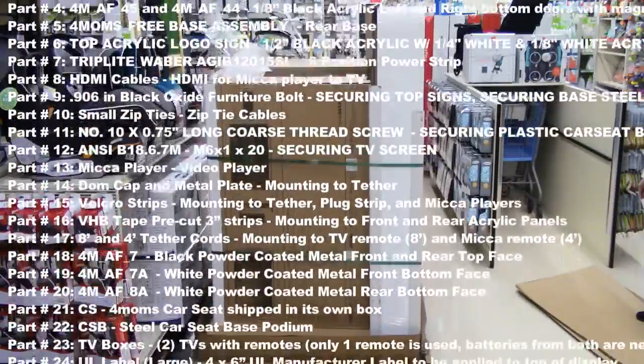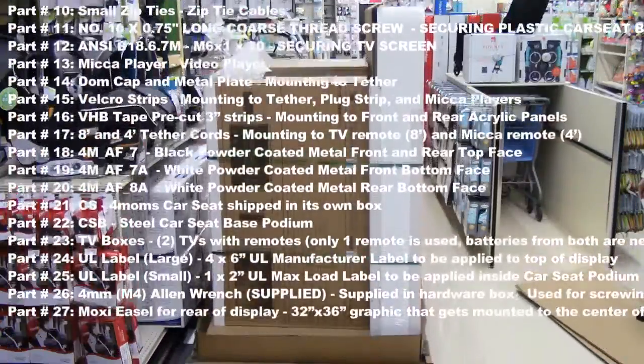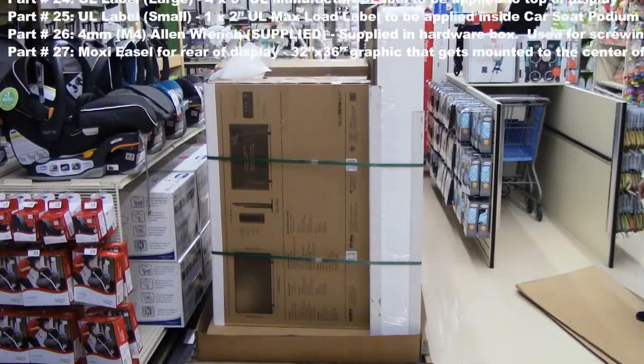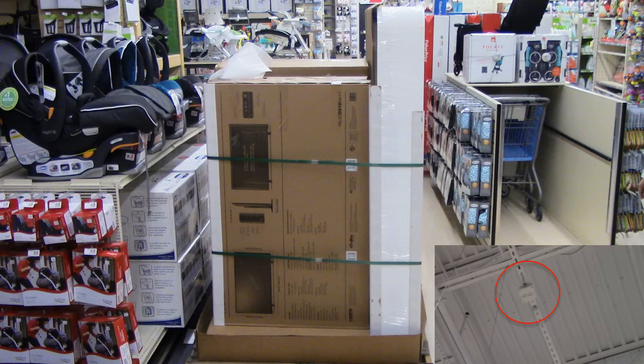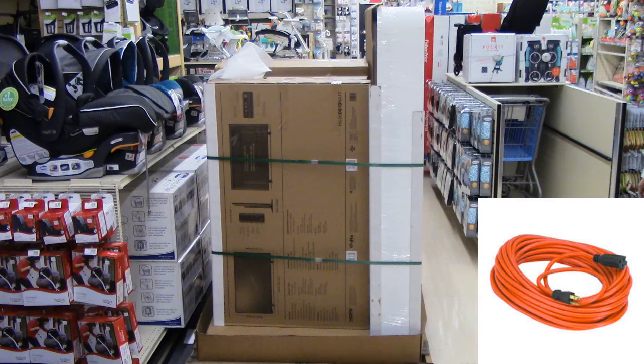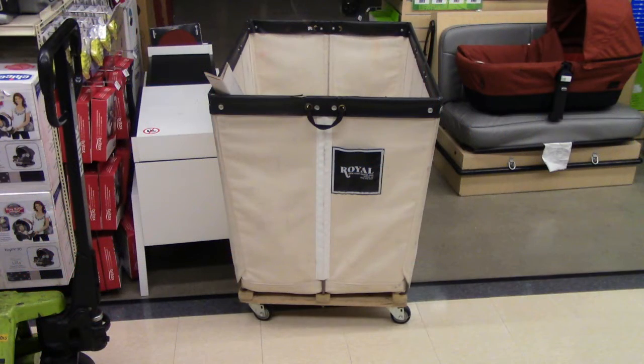In addition to these items, you will need power accessible. The store should have ensured that a power drop is available above the final display installation location prior to your visit as was determined in the pre-call. If no power drop is available, the store will need to supply you with an extension cord so that you can properly set up and test all the components of the display. If you are completing this installation during business hours, you will need to be mindful of your area and keep it clean and free of debris. Some stores have garbage receptacles available for you to use.